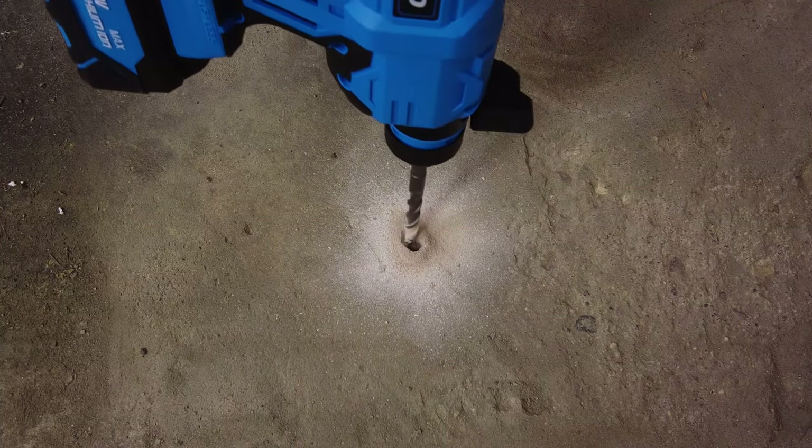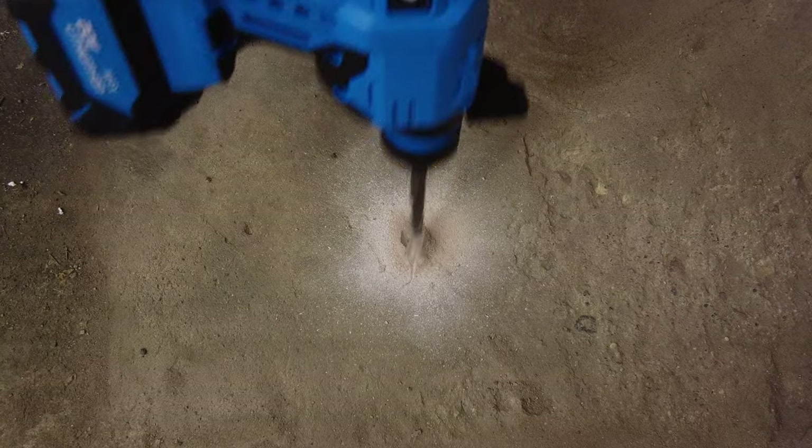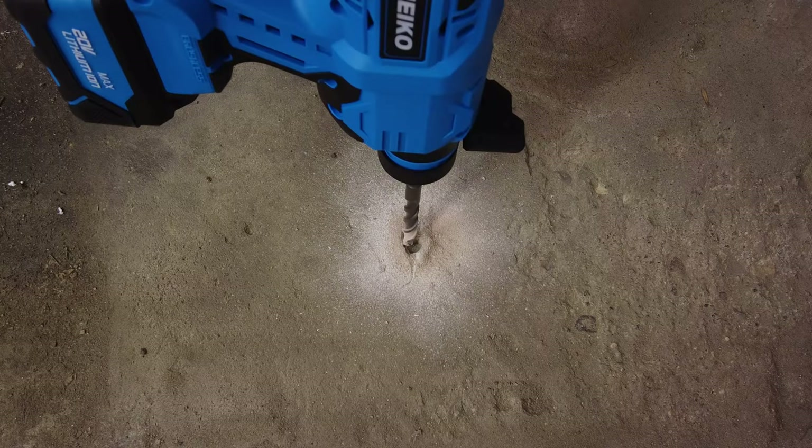That makes quick work of it — that's a half-inch hole and it drilled right through. I'm not going to go any farther because I don't need a hole in this spot in this old shed floor.